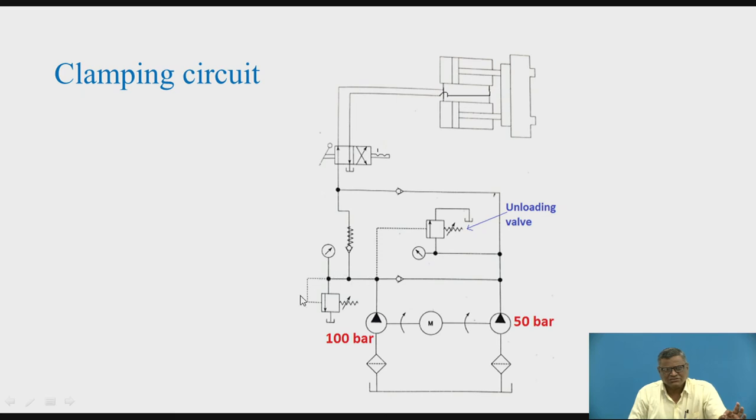The oil comes further. P is connected to A in the present condition, so it goes to the cap end of the two cylinders and the pistons move ahead. These are the surfaces which are going to exert force on the workpiece. Two cylinders have been used because more force is needed for clamping. The supply is from both pumps — the 50 bar pump gives more discharge and the 100 bar pump gives lesser discharge. Combined, we have higher total discharge, so a fast approach will be there.